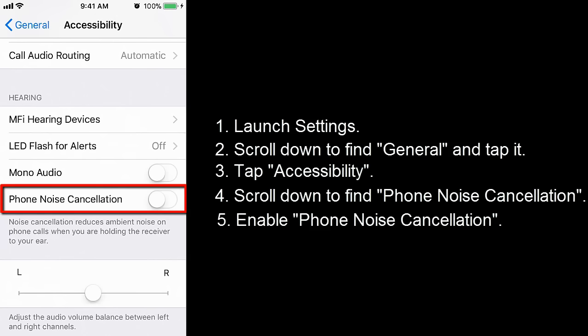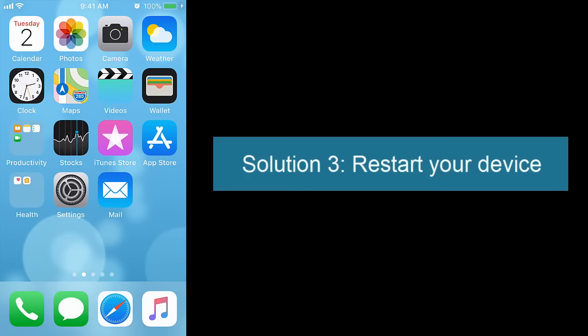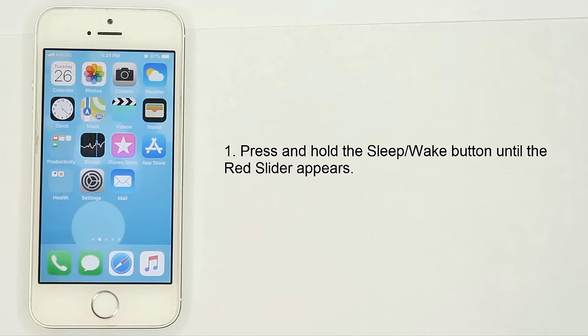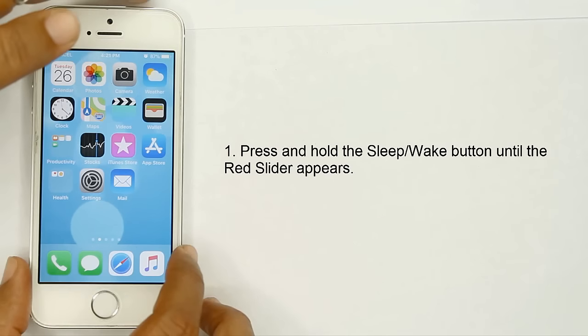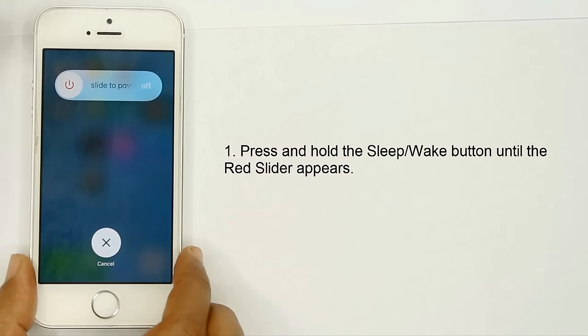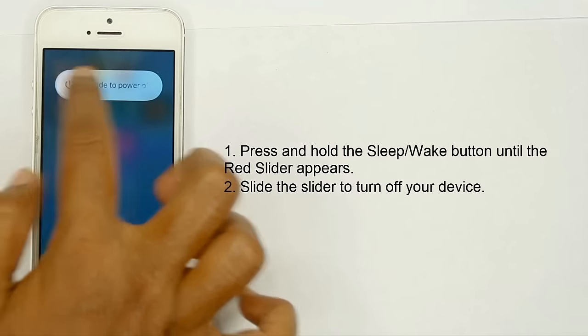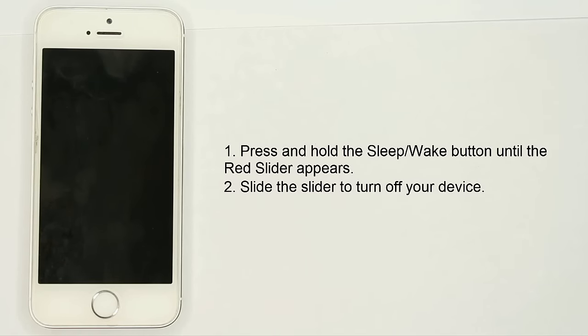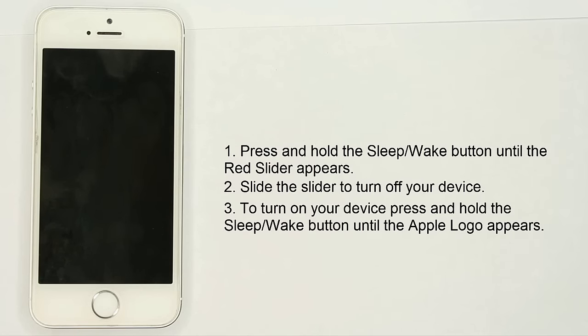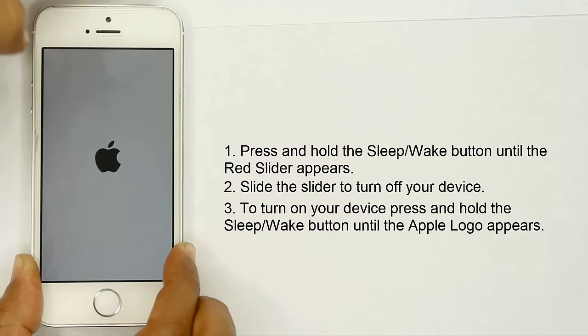Turn on Phone Noise Cancellation. Solution 3: restart your device. Press and hold the Sleep or Wake button until the red slider appears, then slide to turn off your device. Once the device is off, press and hold the Sleep or Wake button again until the Apple logo appears.